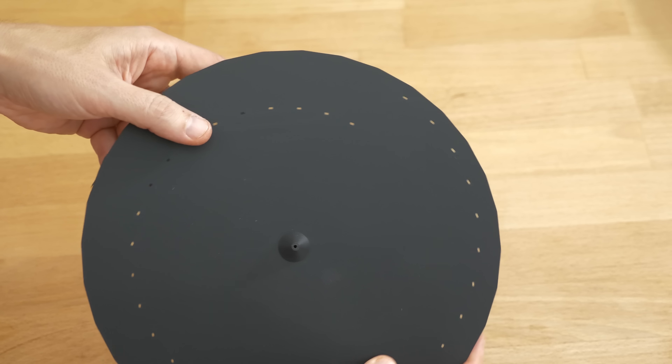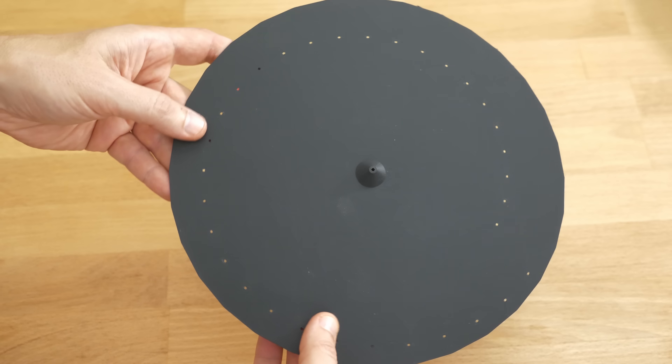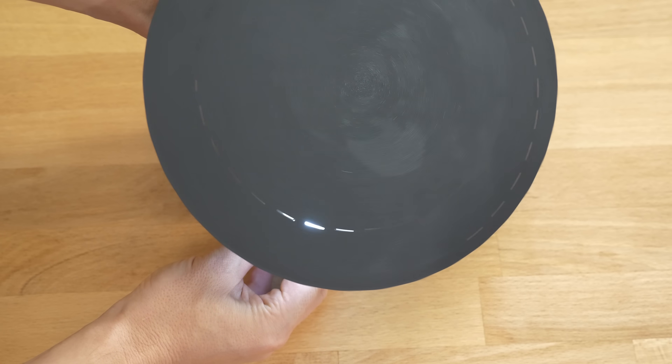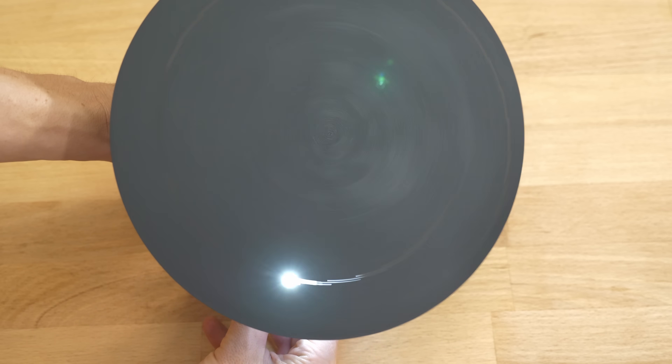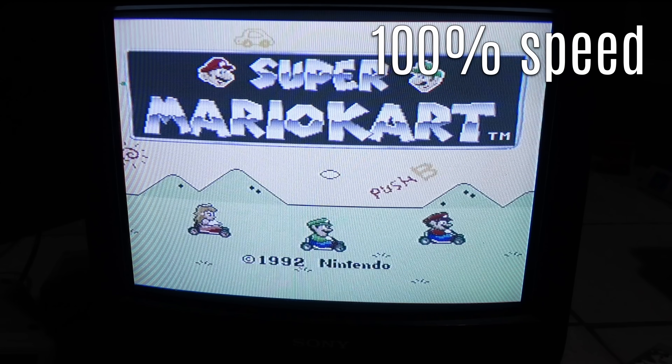The concept is quite simple. We have a disc with holes at increasing distance from the center. When we place a light behind and rotate the disc, the holes draw lines. If we limit our view to a smaller section, it almost looks like scan lines from a TV screen.